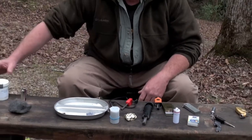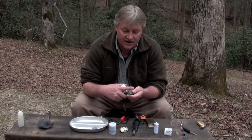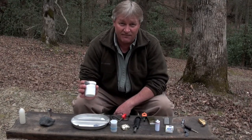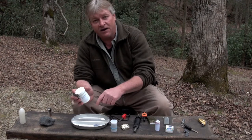Over here I actually have some powdered magnesium, which is better than the block form. If you shave off enough of the block with your knife you can nearly ruin the edge. I wouldn't carry the whole block in my pack, but I do take a little powdered magnesium in a pill bottle. You can put powdered magnesium in a pan of water and it'll still burn — that's pretty impressive.